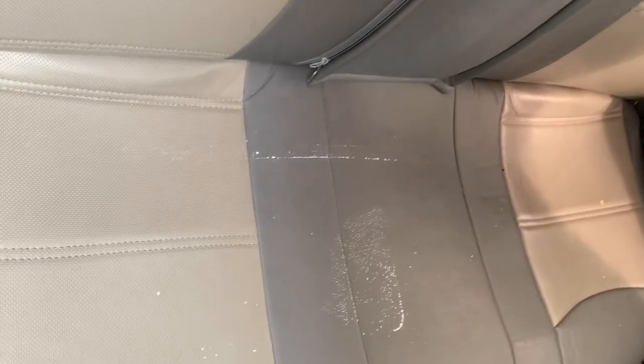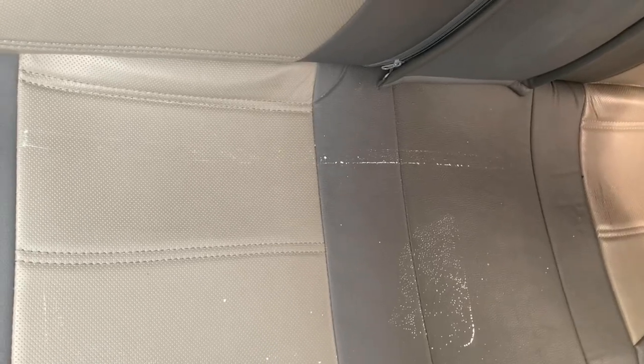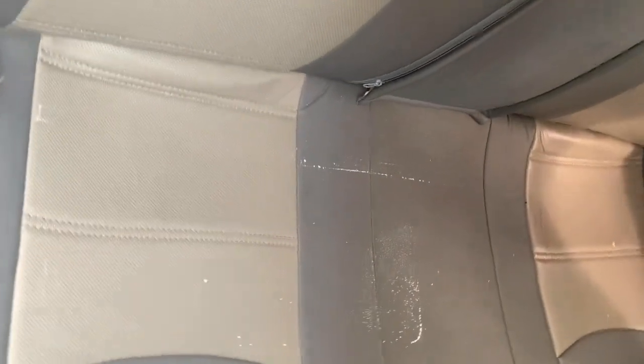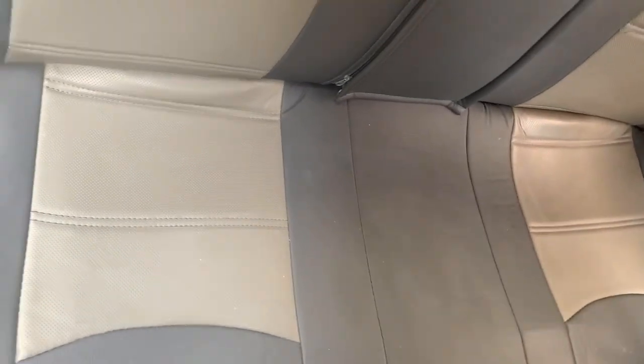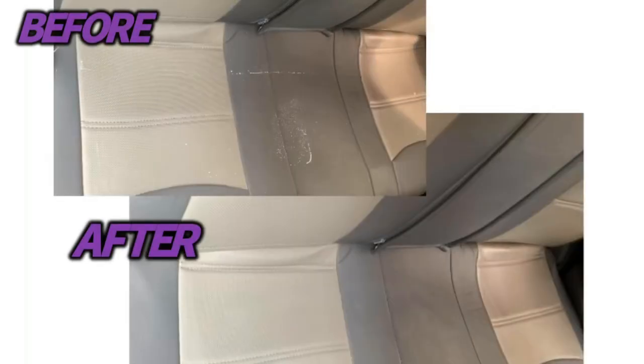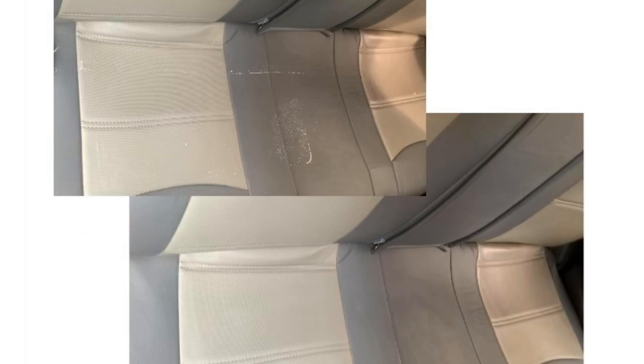Alright guys, so this is my car back seat — they have these stains from the paint. I'm gonna show you how I'm getting rid of this. At first I tried to clean this with liquid soap and water but it did not work, so I decided to use the nail polish remover. Look at this now — it looks nice and clean!